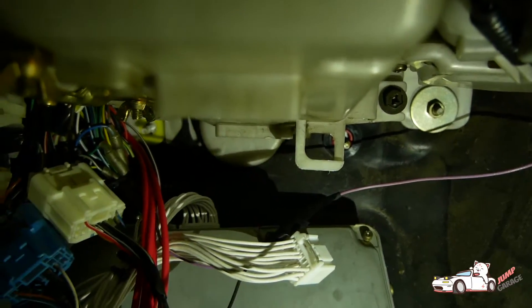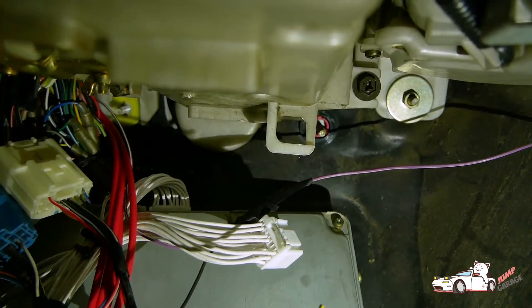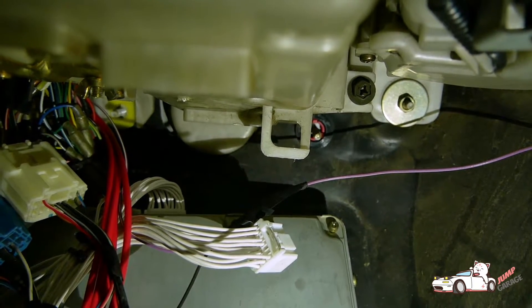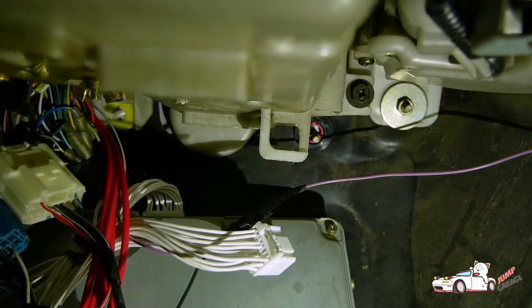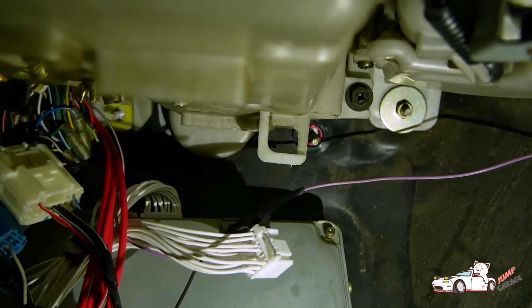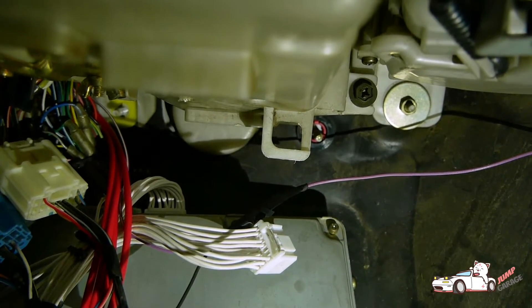On the D connector - I'm not going to take it out - it's the first row, and then it's one, two, three, four, five from the right. That's going to connect to your TC connector on your OBD2 port.